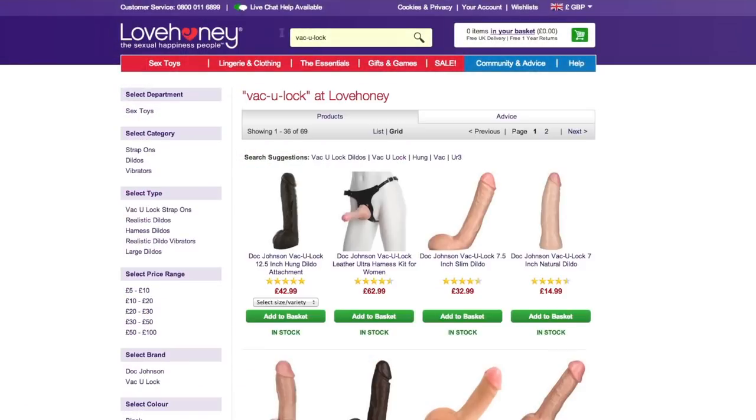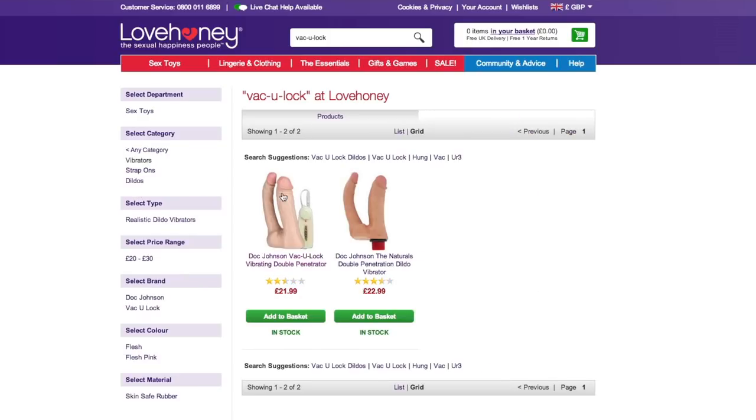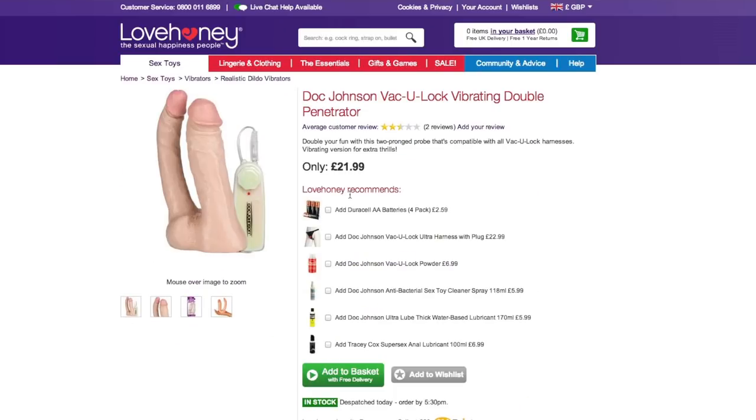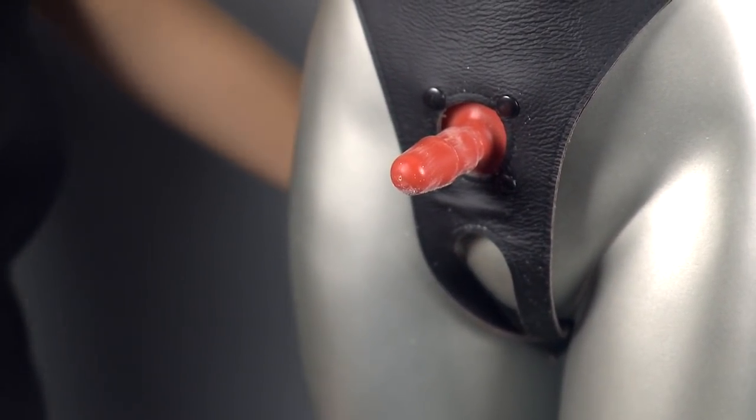But that's only the beginning of the fun. It couldn't be easier to customise your harness set — simply look out for a VacuLock attachment that catches your eye. Perhaps a dildo with vibrations or one that offers dual stimulation. To change it up, simply pull off the attachment and slip on your new one.